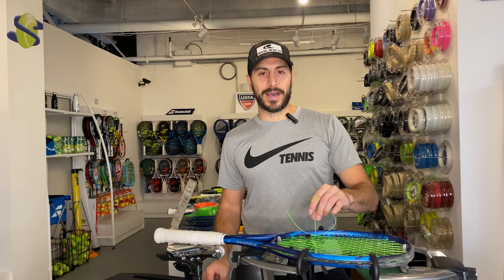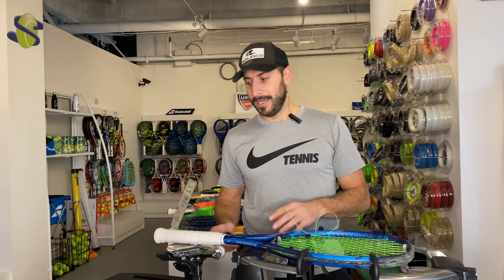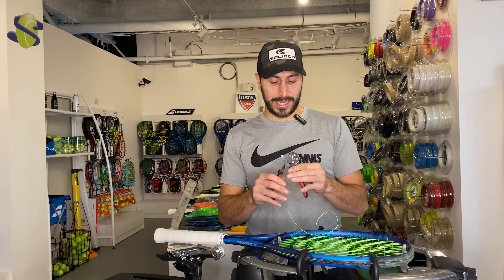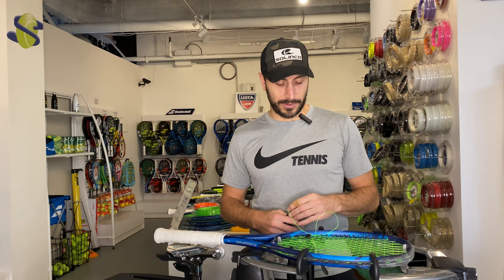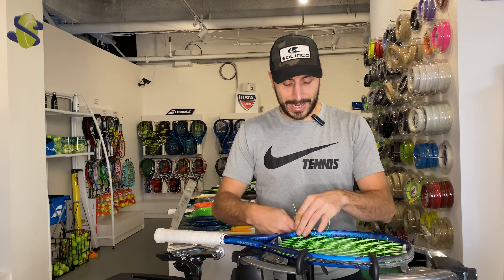I've just finished up one of my rackets here. We did a one-piece stringing, which we typically do — we prefer that — but it does also work for two-piece stringing. I'm at my final knot here at the bottom of the racket, and I'm going to cinch it with what I like to use as cam action pliers, but it works if you use a starting clamp or any other tool. I'm going to cinch up my knot here.